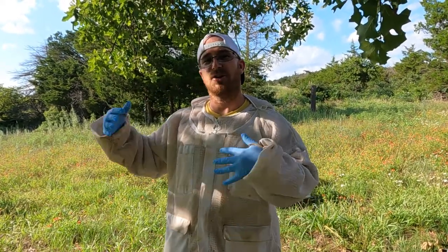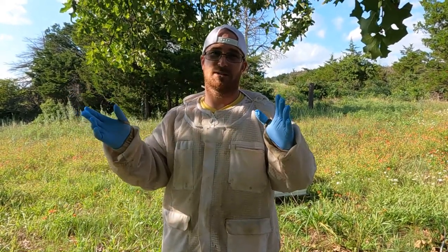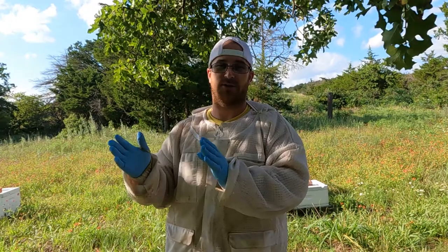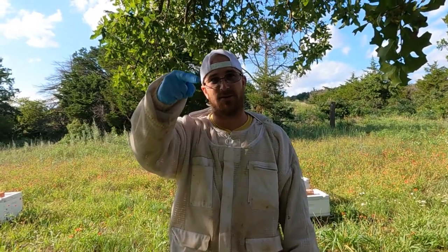Hey, Ethan from OK Adventure here. In this video, I'm going to show you how I make my two queen hives. I'm going to cut this into about three sections. First section is going to be preparation. Middle section is going to be how to do it. And the last section will be a little bit of why I do it and the benefits of doing a two queen hive. Let's get right down to it.